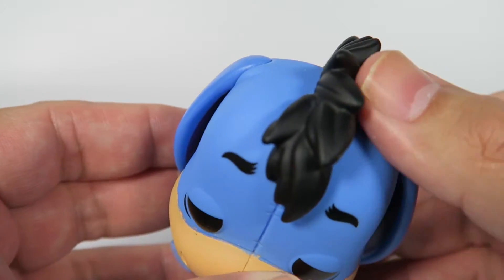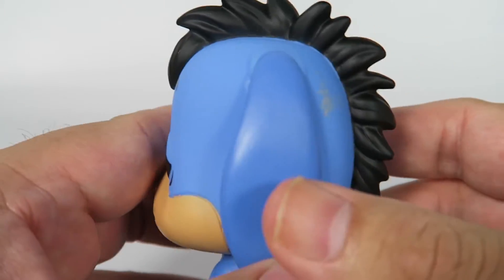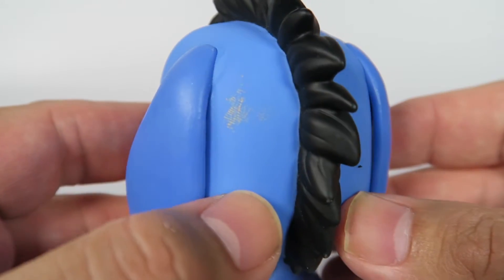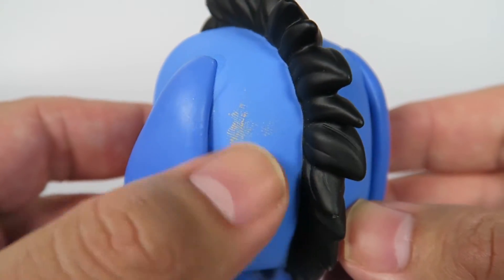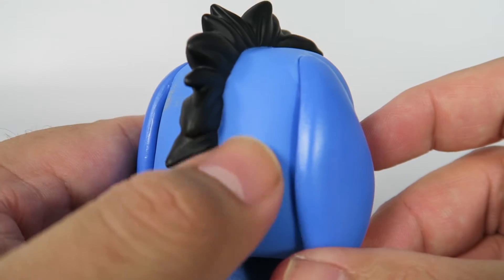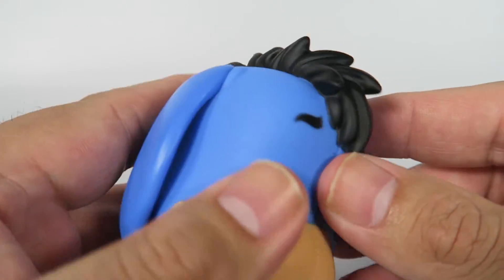Nice black tuft of hair right here, going the mohawk. And again, you see some mistakes in the coloring — you see some of the paint that's over here. Just like this coloring here.